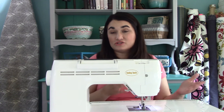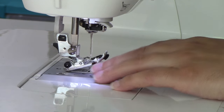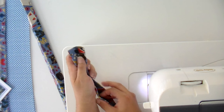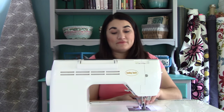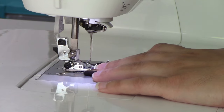We want to top stitch an eighth of an inch away from the edge. This foot is a little specific because the hole isn't quite as large as normal, so just move it down as far as you can while still getting the needle down without hitting the foot. Just pay attention to the limitations of your particular foot. You could pin this if you want, but you may find that binding clips are a little easier because it's very thick.